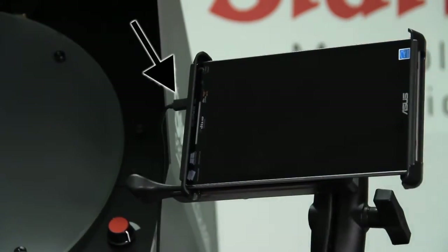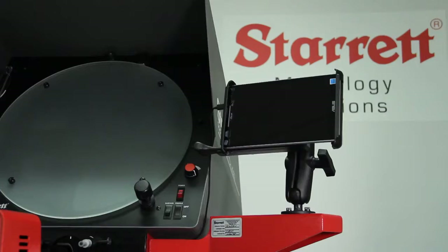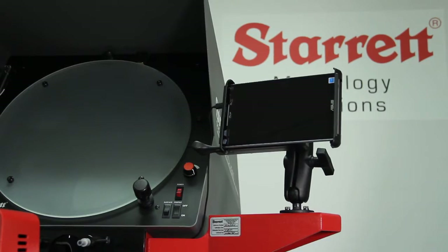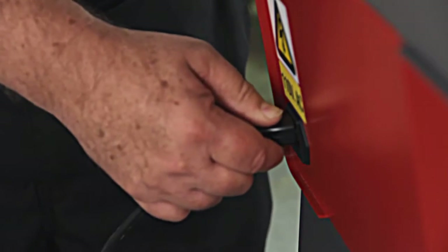The plug is only there for charging the tablet. It is not there for connection to the unit itself — that's all done through Bluetooth. Go ahead and plug in the plug in the back of the machine.